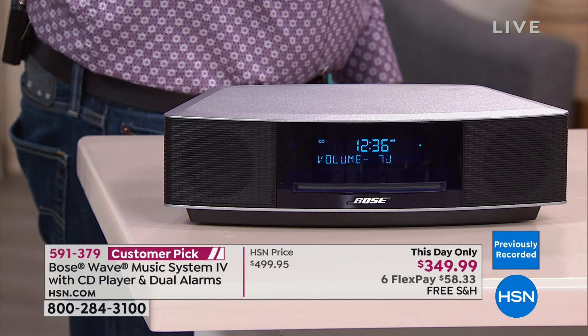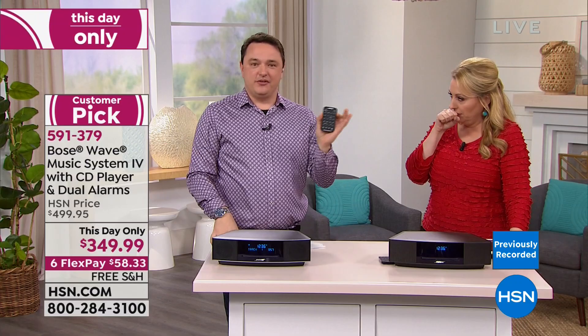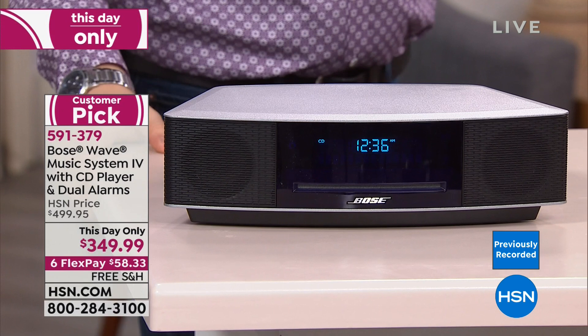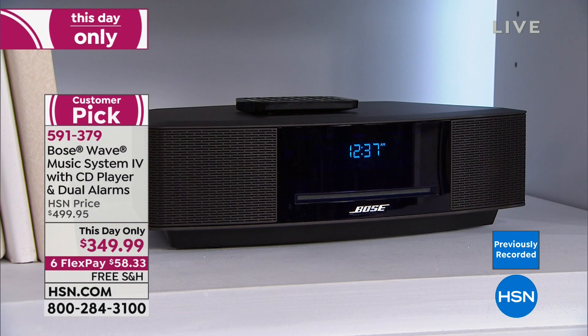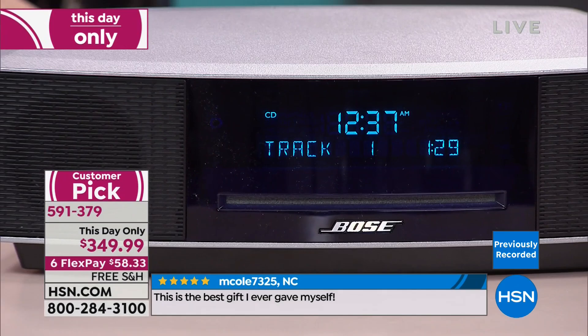The remote turns it on and off, or the built-in touch-top sensor does the same with a tap — no remote needed. Tap it off, tap it on, and it picks up right where you were on the CD. Little details make a big difference. We want you to hear music like never before, have it look great in your home, and just take it out of the box, plug it in, and enjoy. All you need is an outlet — that's it.